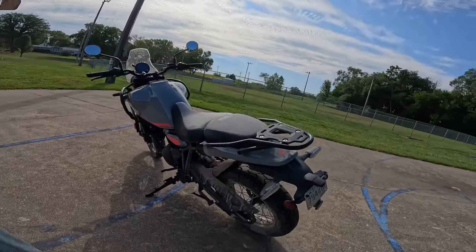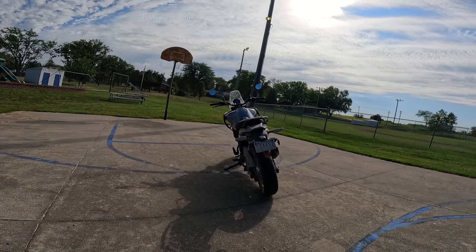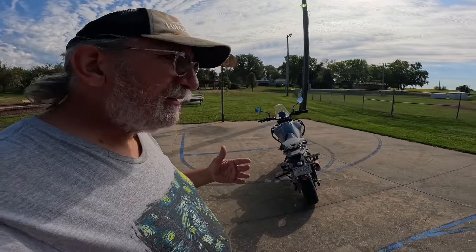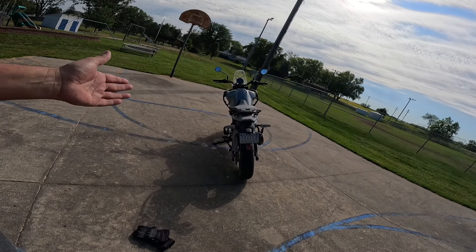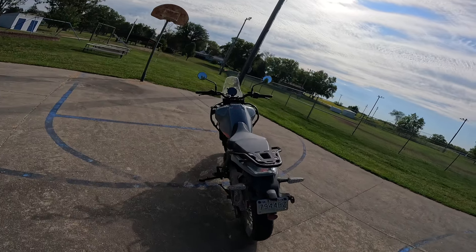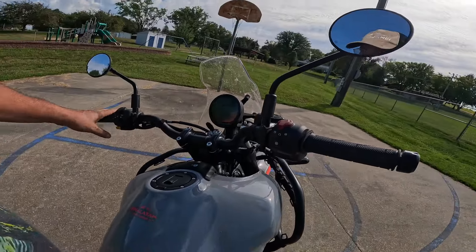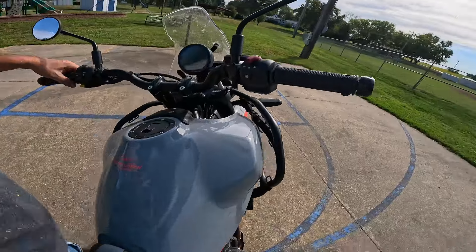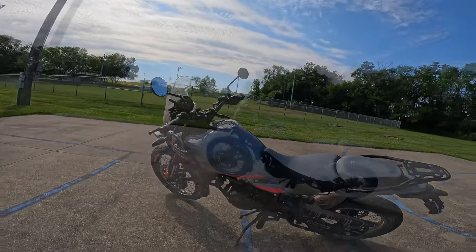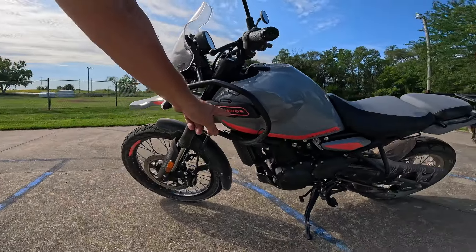Something everybody's going to want to know about: see that big kickstand? This bike leans a lot. The first couple times I put it on the side stand — and even this morning — the side stand is so far over when you put the bike down you feel like you're going to drop it. But I think why they did that is they wanted the bike to be easy to get on. I've got a 30 inch inseam and I just threw my leg over — no troubles at all.